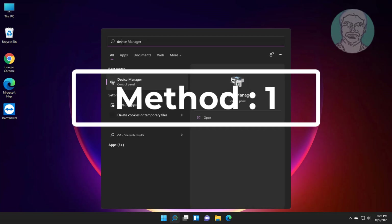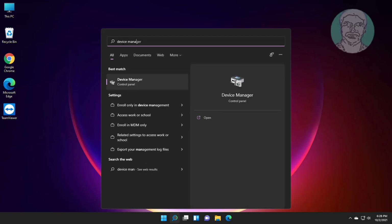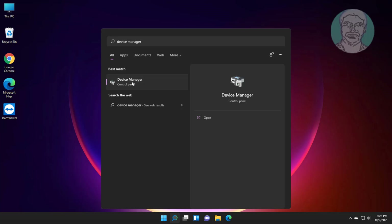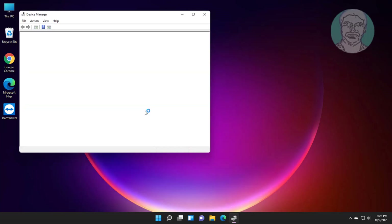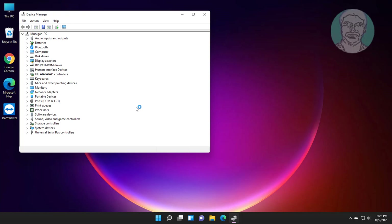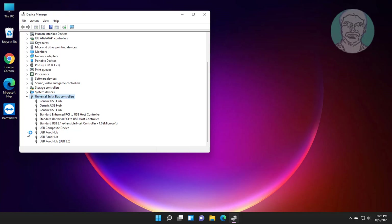First method: click the search icon, type Device Manager in the Windows search bar, and click Device Manager. Then click and expand Universal Serial Bus Controllers.